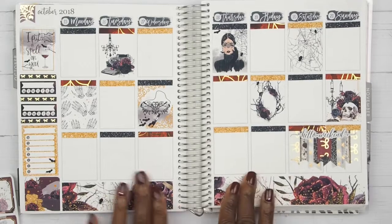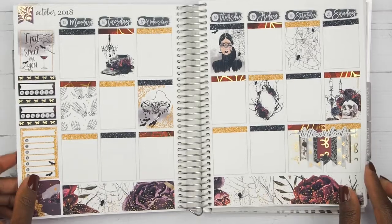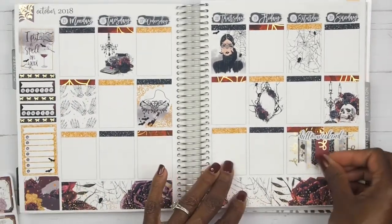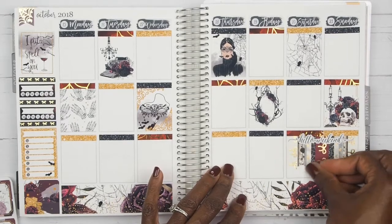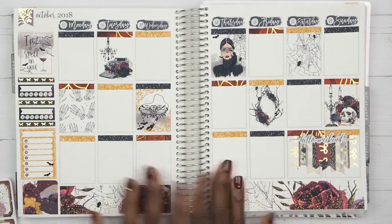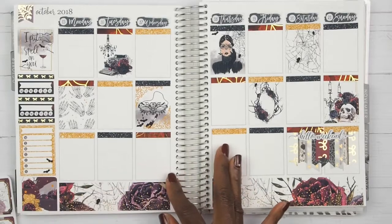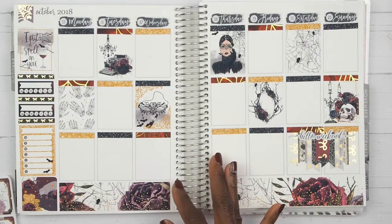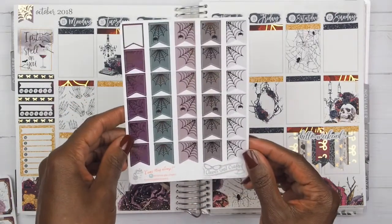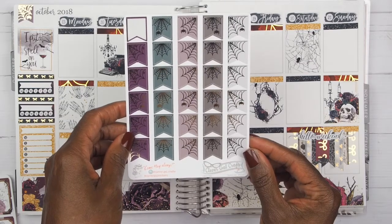Now that we have all of the bits and baubles done, we can get started with the day today, and I am loving how this is turning out. The first thing I am going to do is mark work, and to mark work this week I am using these flags right here from Clever Gal Crafts. They are called Tangled Web, and this is the Lenore colorway.